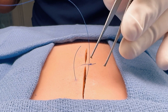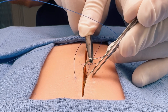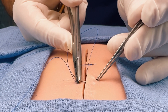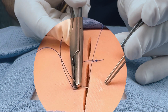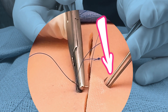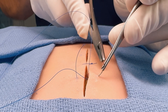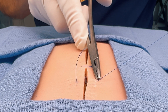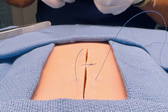Now do the other side. Grasp the skin edge and lift up. Enter the tissue at 90 degrees and at the same depth as your first side. Rotate your wrist to drive the needle in a circular path so it emerges from the skin at 90 degrees and the same distance from the wound as your entry point. You can use your forceps to push down and stabilize the skin, which makes this step easier. Grasp the needle with your forceps and let go with the needle driver. Pull the suture through until you have a tail of about 2 to 4 centimeters, then drop the needle on your sterile field.